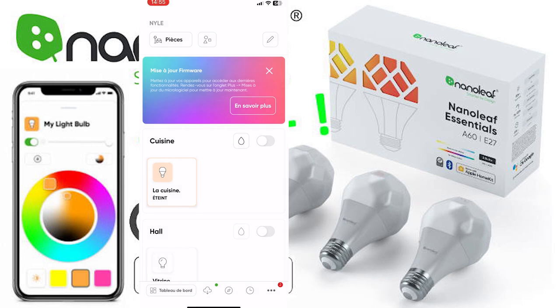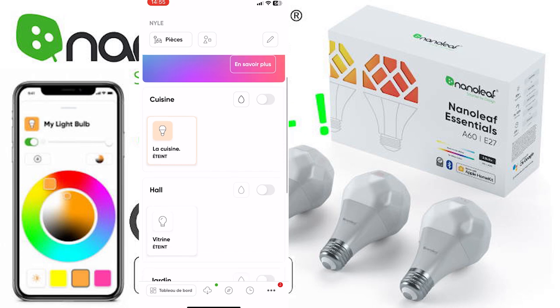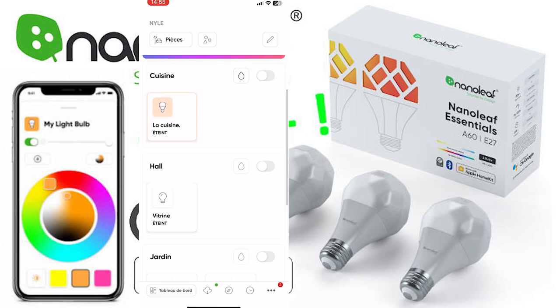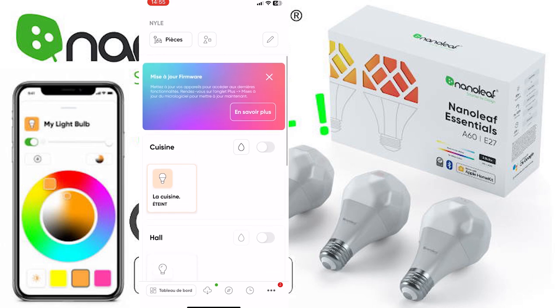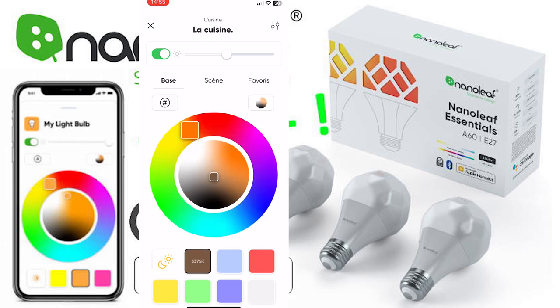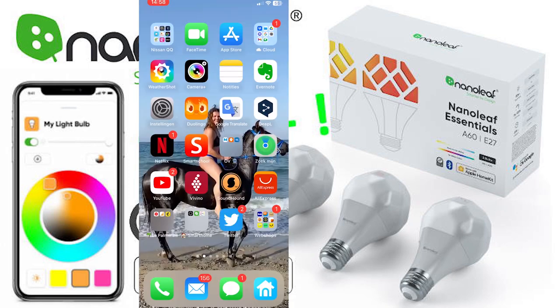The light is set up. Funny thing is that my other light bulbs from other brands are also shown in this application — really nice. Here I can see the type of lighting I have. I can set favorite lights, scenes, and more. Let's go to my home app.